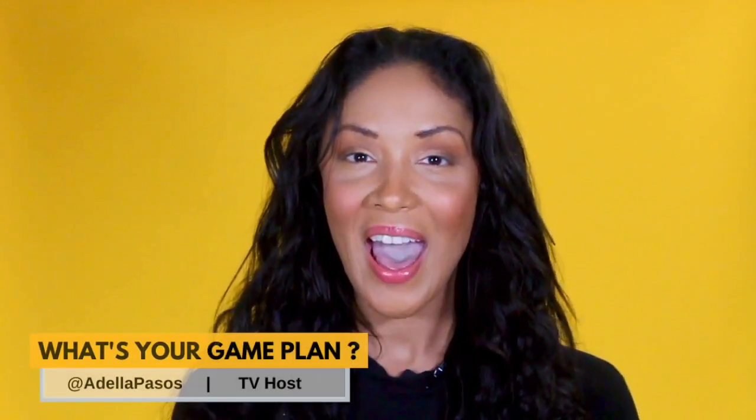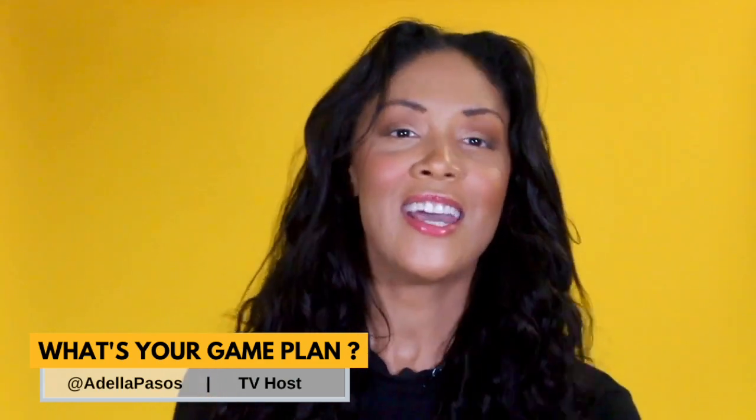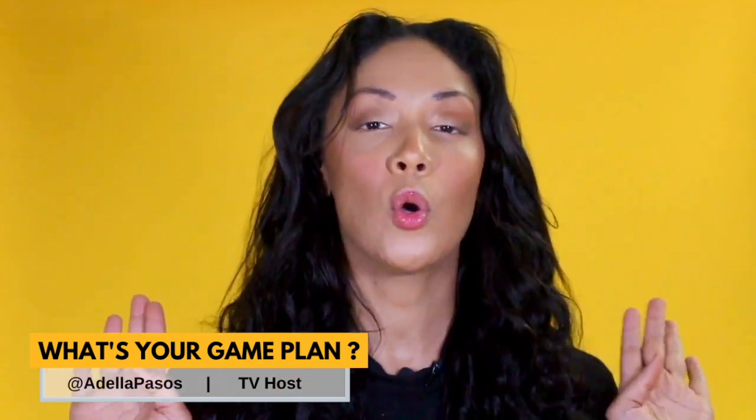Hi everyone! Welcome back to another episode of What's Your Game Plan? Today I'm gonna give you a quick start guide on how to start a skate shop online.